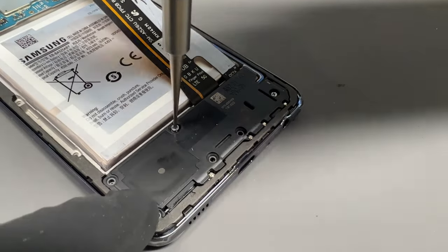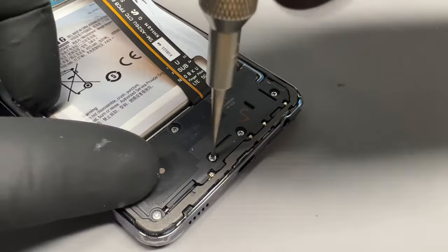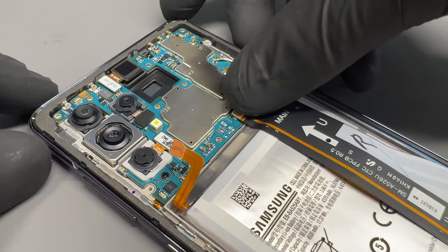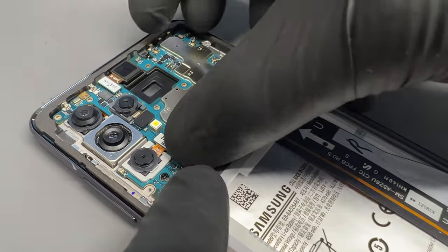Secure down the six screws. Make sure it's all clipped in properly as well, because often there can be little clips that haven't secured properly and it'll leave the back cover not sitting right.